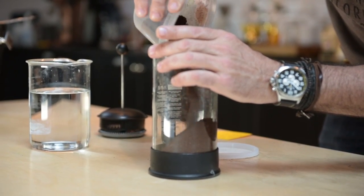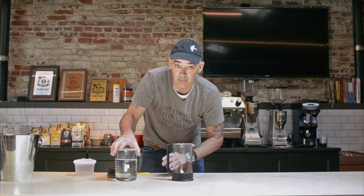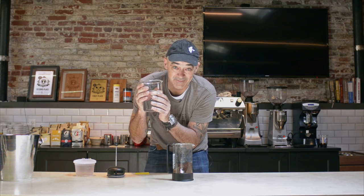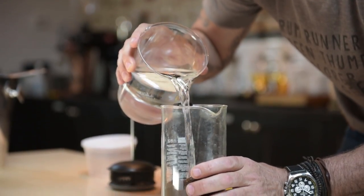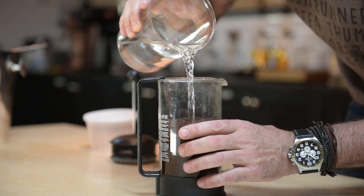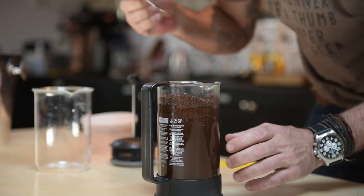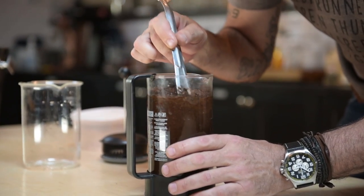First we put the coffee into our French press. The water I'm using here is bottled water — if you have really good tap water at home you can use that — but as you can tell it's not hot, it's room temperature. I pour this over the grinds, making sure that I get all the grinds nice and wet. I have a little habit of taking something and just poking the edges to make sure that everything gets contact with water.